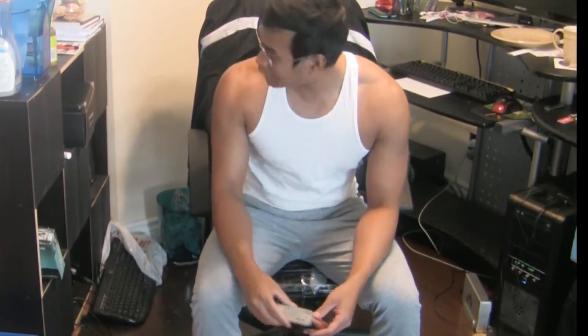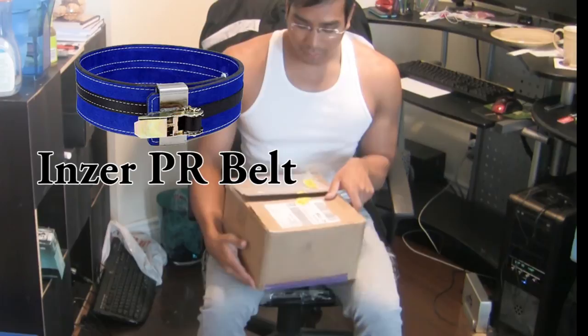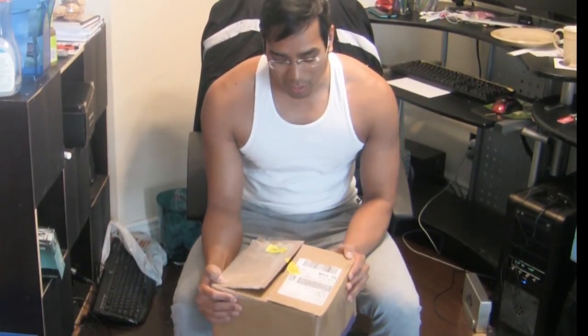Hi guys, I'm super excited — welcome! I finally got my Inzer belt. This one is actually a different belt, it's an Inzer PR belt, and as you can see on the right on the screen, I just got it. It was $140 US and I'm in Canada, so they contacted me and there's a $34 customs fee on top of that. Total it was over 200 Canadian, and it took about two months to arrive.